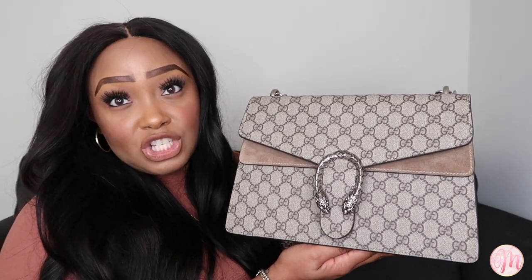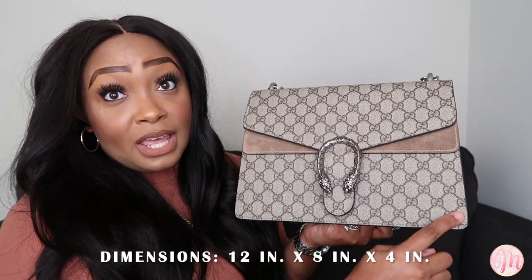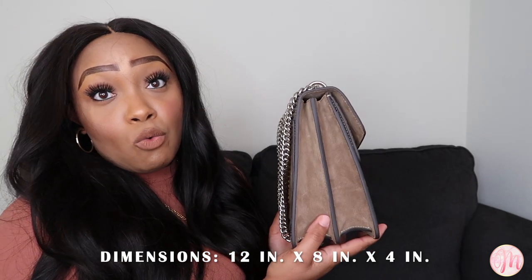Jumping right into the dimensions of this bag: it is 12 inches in width, 8 inches in height, and 4 inches in diameter. I also want to call out the fact that this is an accordion-style bag, which allows you to fit a lot of items in it, or easily travel with it because you can squish it so that it becomes more compact for travel.